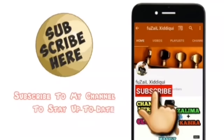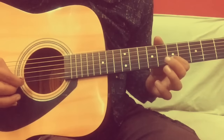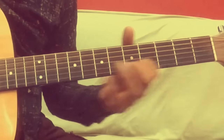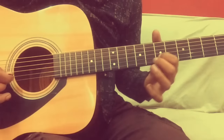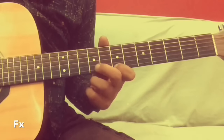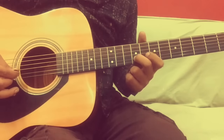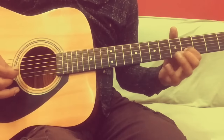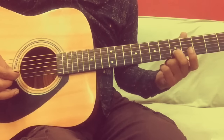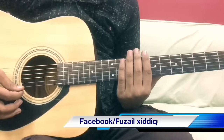Hey guys, now we will learn a very sweet melody — Surili Akhiyon's intro part.